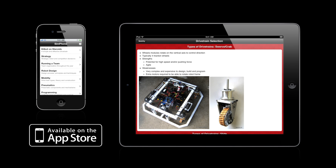Also, if you are an iPhone or iPad user, you can download our iOS app, which includes a full series of FRC workshops and tutorials on a wide range of topics, including the KitBot on Steroids.